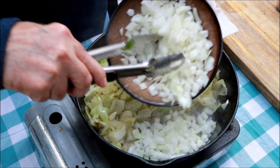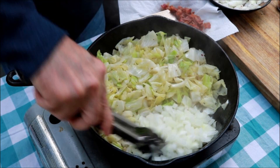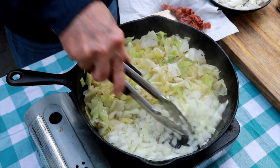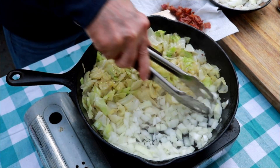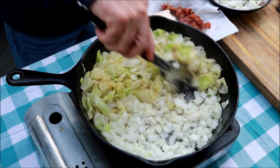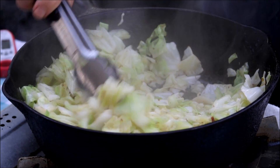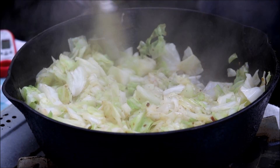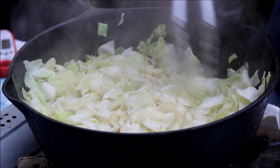Now I've got an onion here — this is a sweet onion. I probably put three-quarters of it in there. Let's just let that onion cook up just a little bit. Now I'm just going to fold that cabbage over the top of that onion so it can keep cooking down underneath. We're going to let it go two minutes.